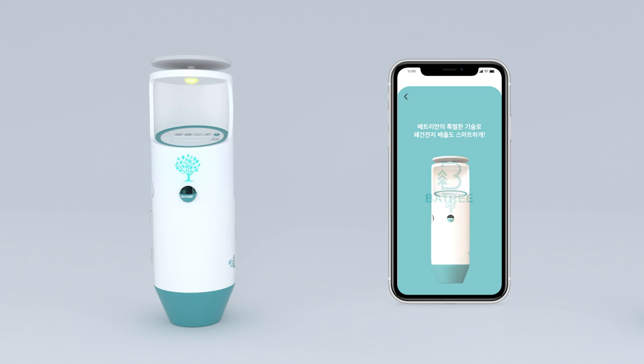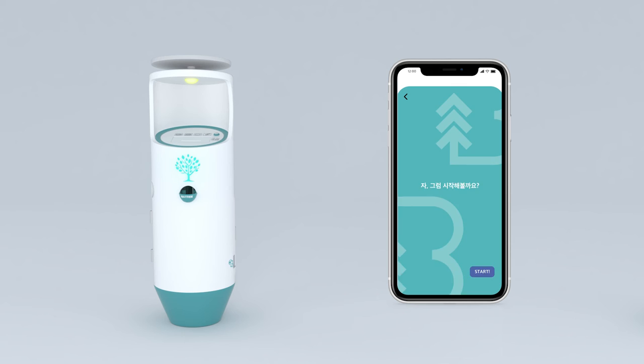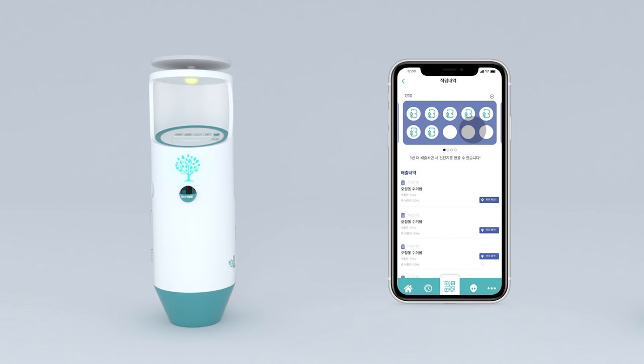Next is the application. When users access the application, pages on how to use the battery collection system will appear. On the main screen, the locations of all bins are displayed. Users can accumulate and check their cumulative count in the application.